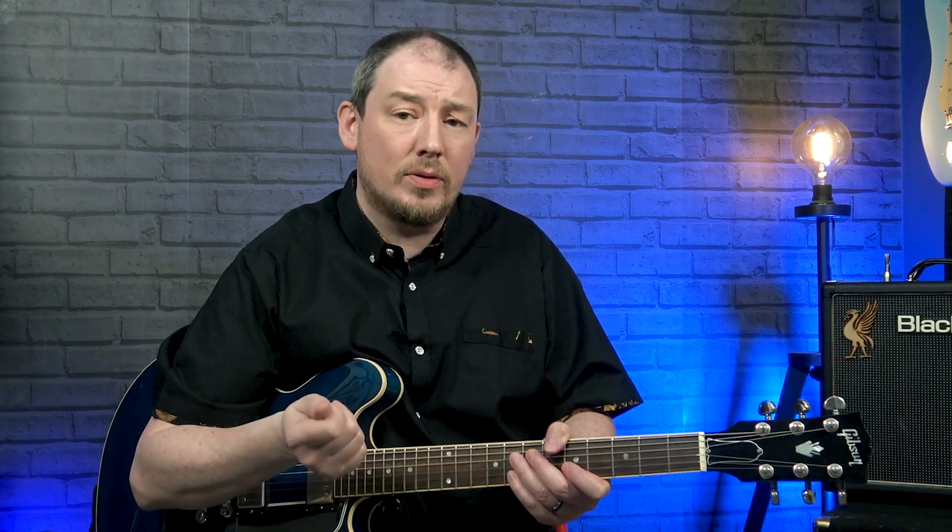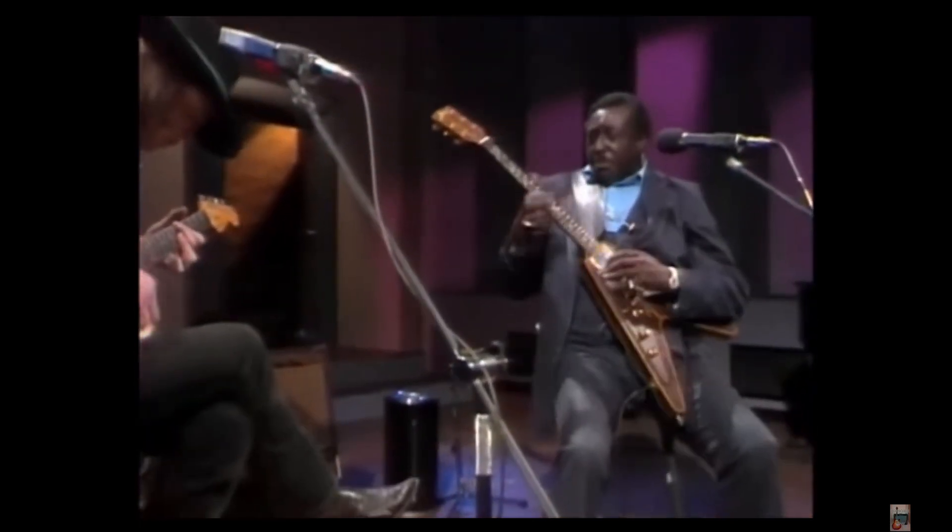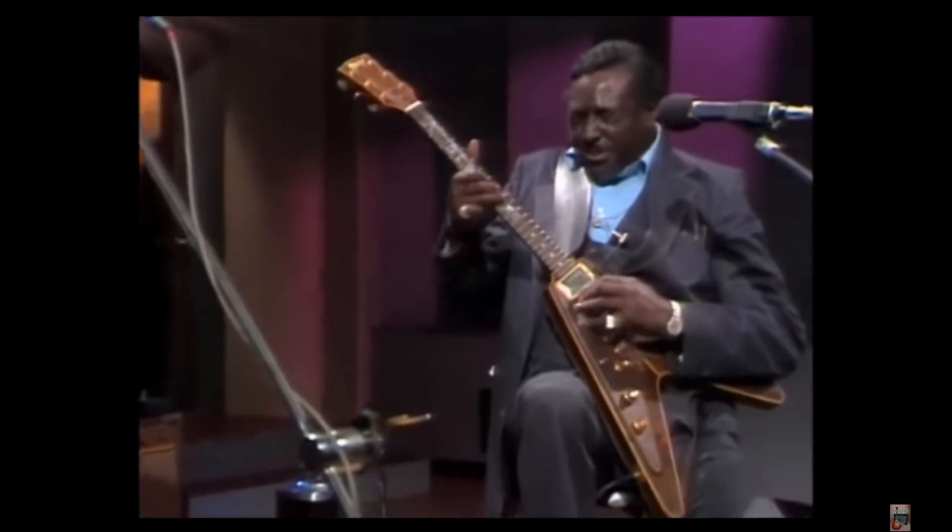Take a look at this clip of Albert King playing and pay particular attention to how he's picking the notes. He's not using a pick — he's just using his thumb, in different ways, and sometimes he's really snapping those notes out. When playing his solos I find I change the way I pick to replicate what he's doing, particularly when we took four Albert King licks and built them into our own improvisation. I noticed I was digging in and really trying to get some snap to those notes, trying to replicate what he's doing with his thumb.